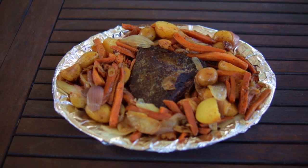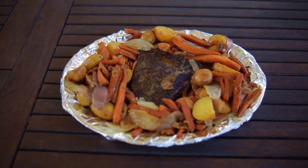This low and slow approach will make it fork tender. Now transfer everything to your serving platter and enjoy one of the best pot roasts you ever made. You'll notice the Wagyu difference.